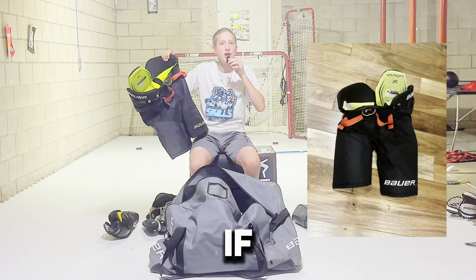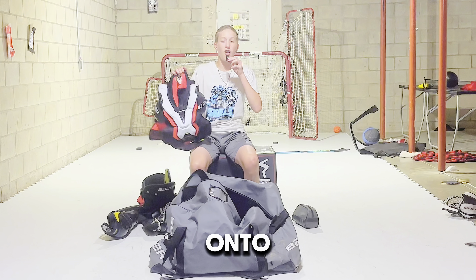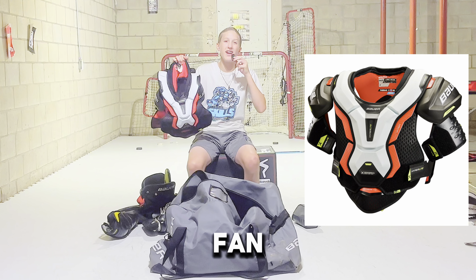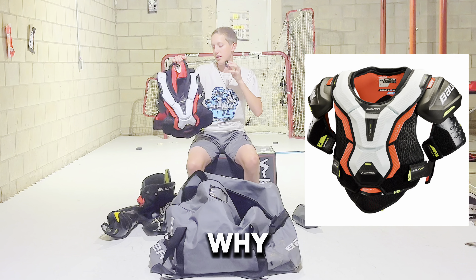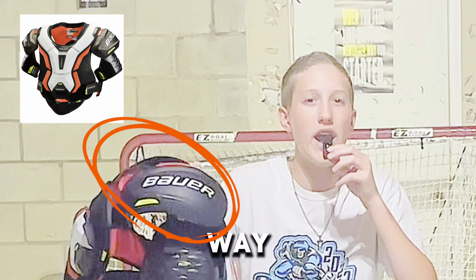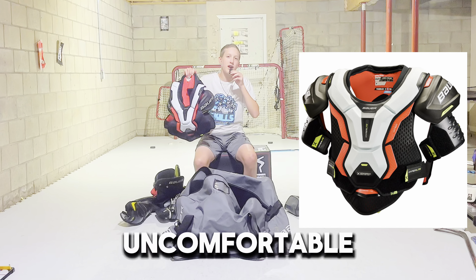Because of how old and worn out it is, would I recommend it? Maybe, if you really need one. Onto the chest pad, which I have the Hyper-Lite. Personally I'm not a big fan — I don't like these shorter pads because they barge out a lot and make your shoulders look way too big. It is a little uncomfortable.